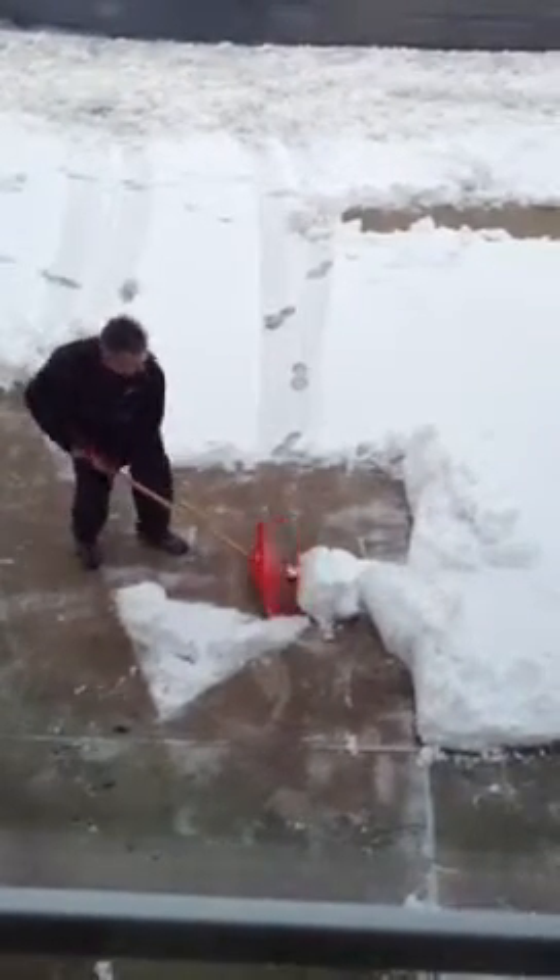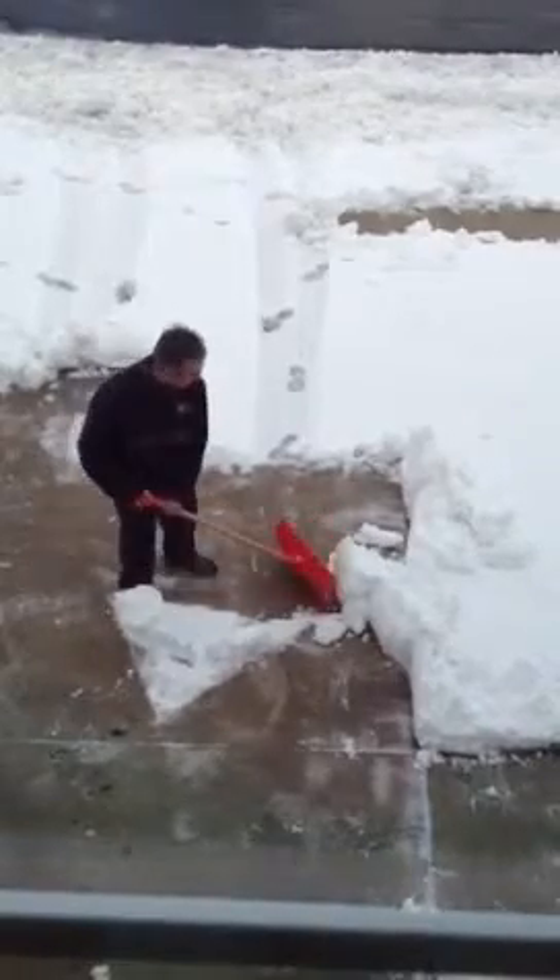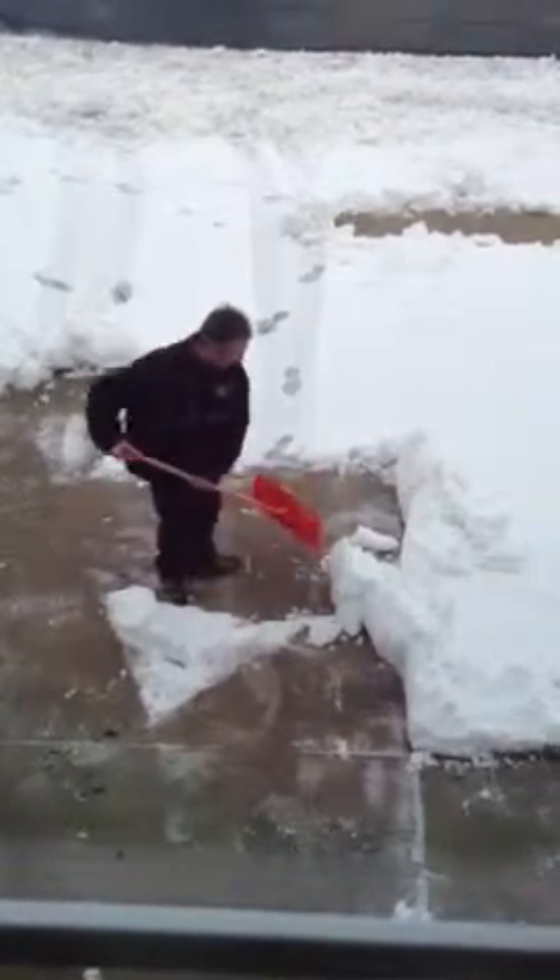This is what you call the shovel, step, kick, and shuffle.